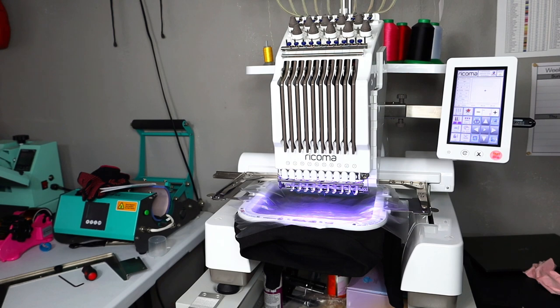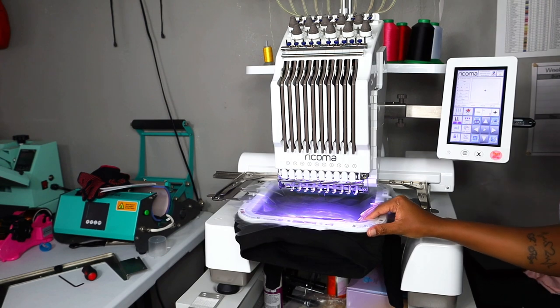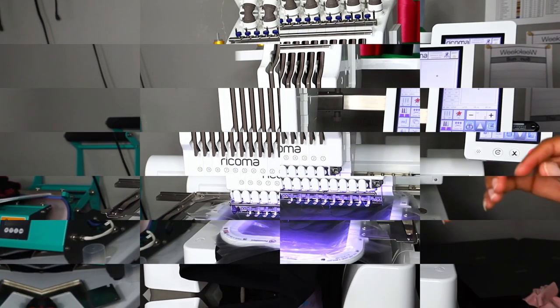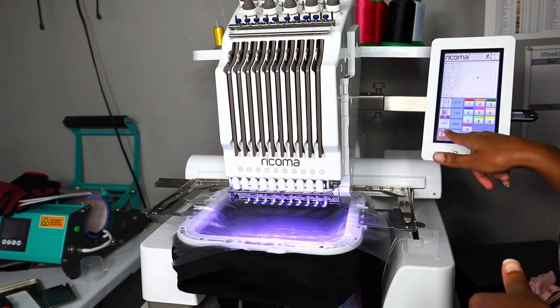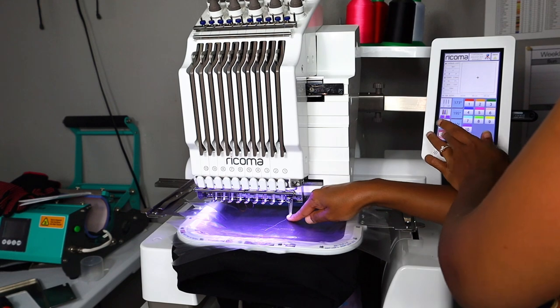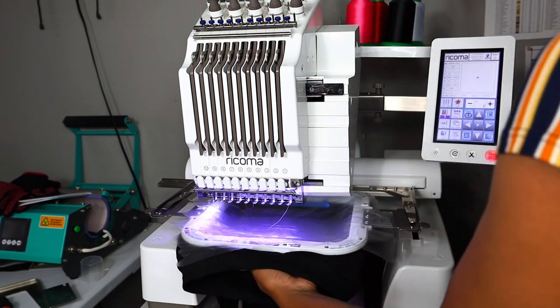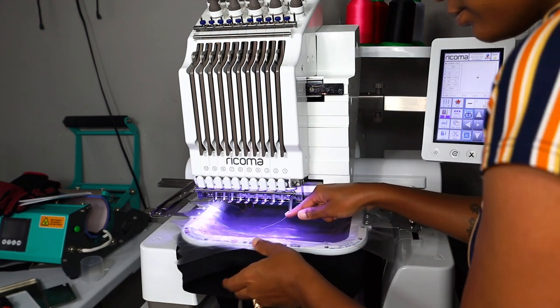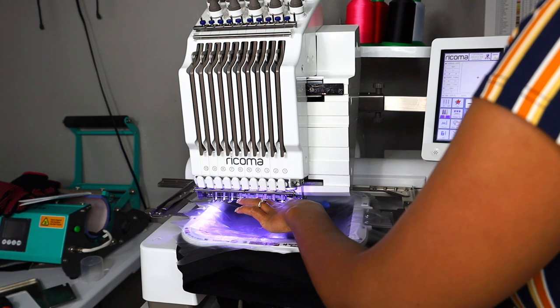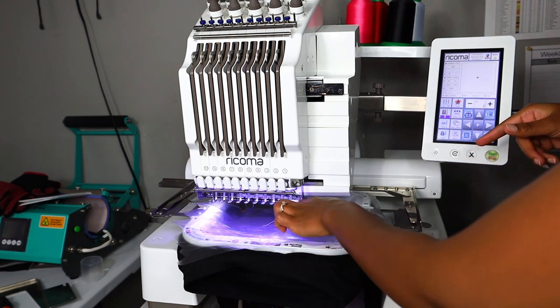I'm tightening up the brackets with a screwdriver to make sure everything is good to go. Since the hoop is set to 'other,' I have to manually make sure everything is in the right area and not hitting the frame. If your needle hits the frame you void the warranty — I love to repeat this. Do not void your warranty, it's not cheap. We're using needle 10 today for the yellow.